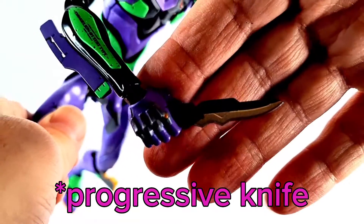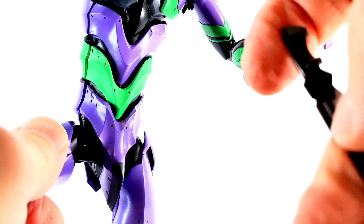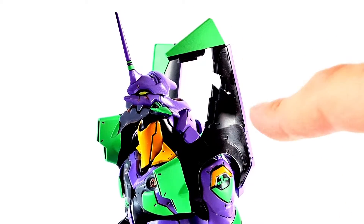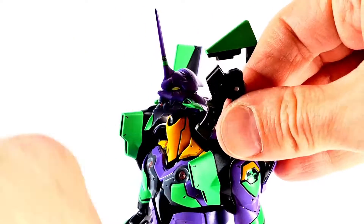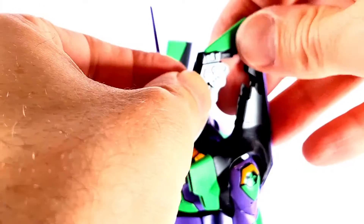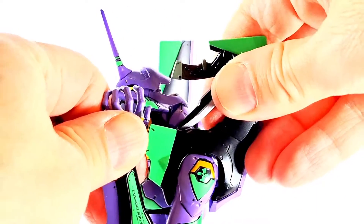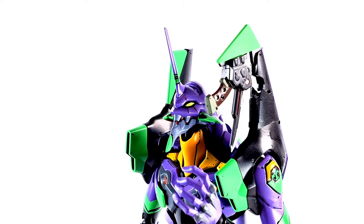We also get the pallet knife, which looks really nice as well. Got some gunmetal silver and black — a really nice sculpt throughout, very nicely done. If you want to recreate the scene where it comes out of her shoulder, you can do that. It comes with an extra shoulder — just pop it in at the ball joint — and you get the knife holstered there. You can pose it so she could reach up and grab it, which is really cool.